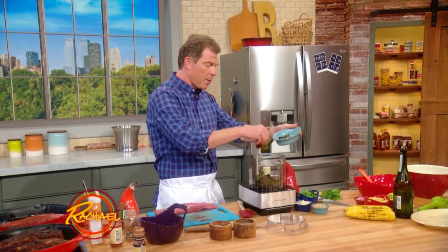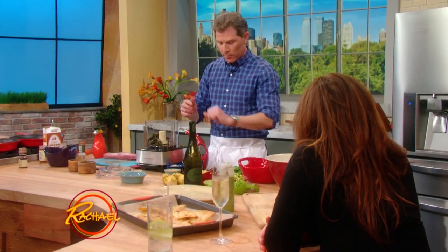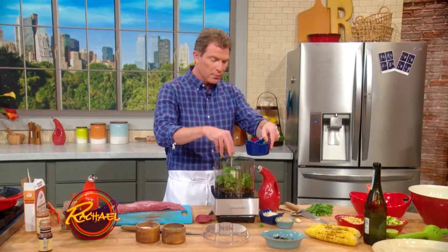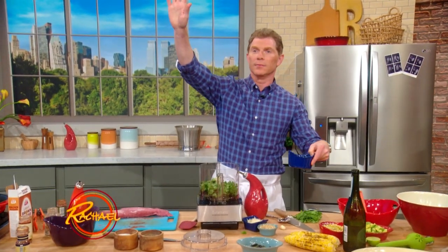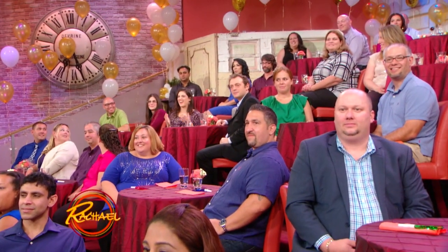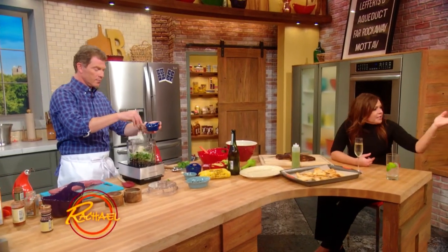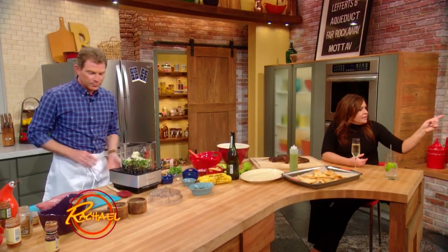So we're gonna make the jalapeño pesto — this stuff is really great. We charred some jalapeños, just charred them on the grill or in a pan. And then a whole bunch of cilantro. How many people here hate cilantro? Isn't that weird? You can use flat leaf parsley if you don't like cilantro, but you're wrong — it's delicious.